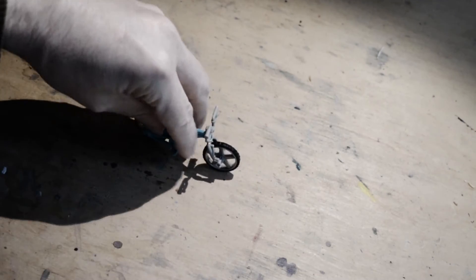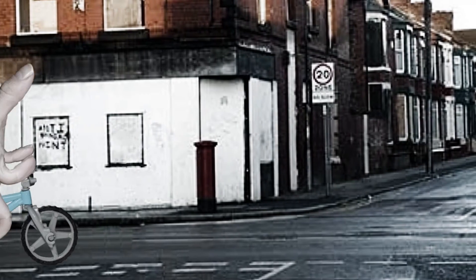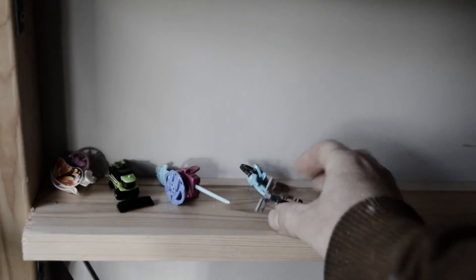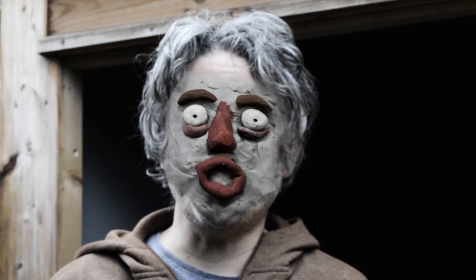Now it is time for Mr Hand to have a cycle. Oh dear. On the shelf it goes. Thank you very much for joining me. Come back next time.